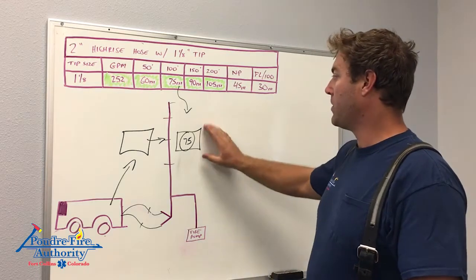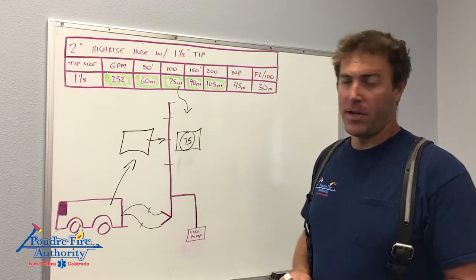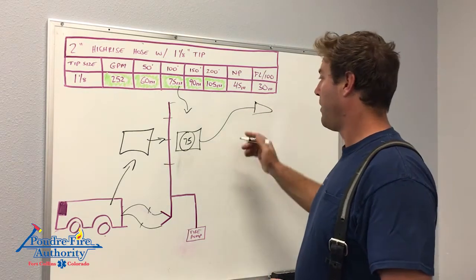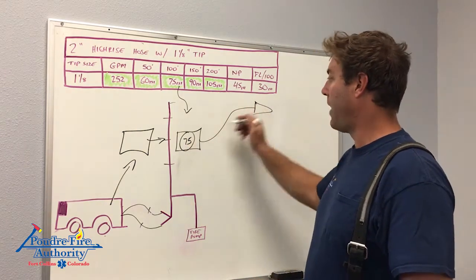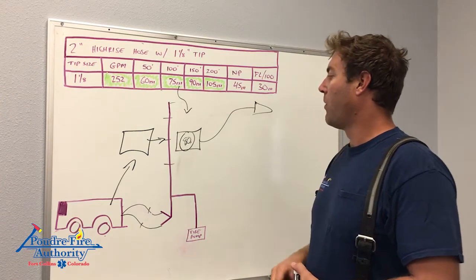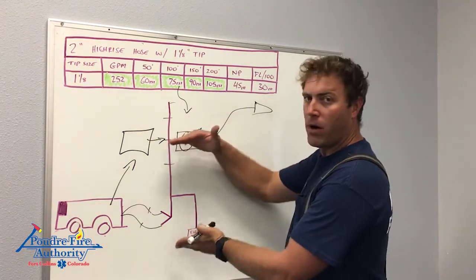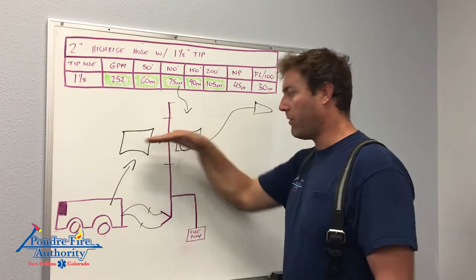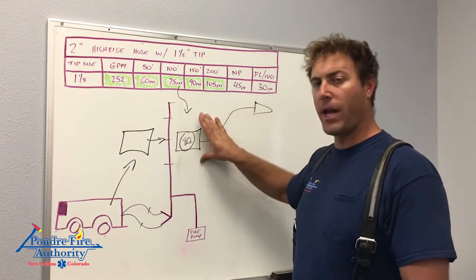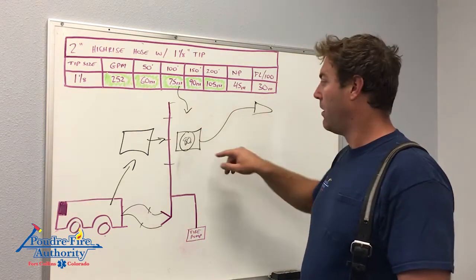All I have to account for is elevation from my gauge onward. If they're one floor above me — which will be the case 99.9% of the time — and they run a 100-foot line, I do 75 plus 5 for that story and I'm putting this gauge right at 80 PSI. When we talk about elevation in high-rise, it doesn't matter what floor we're on. Our engine is on the floor we're on, and the hose line is coming off the engine, so all we account for as the forward DO is the additional elevation from this gauge.